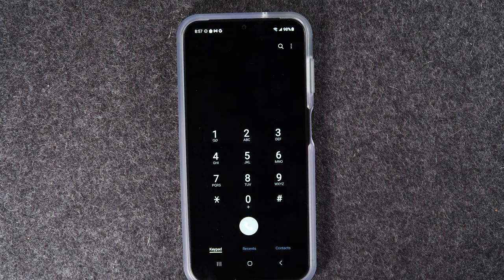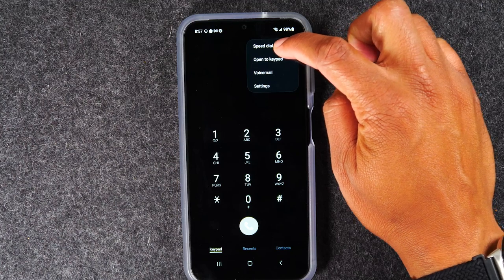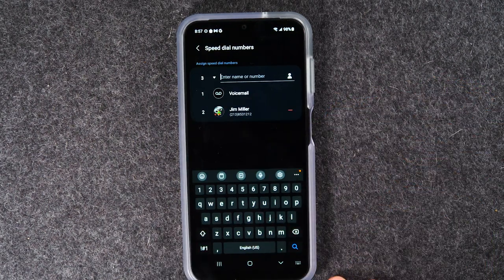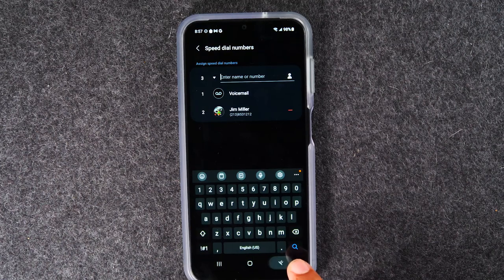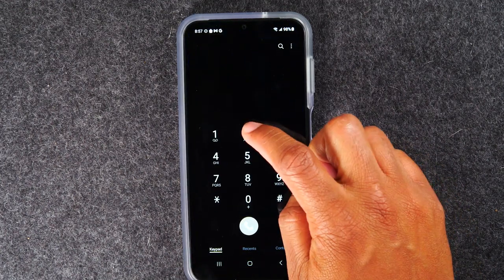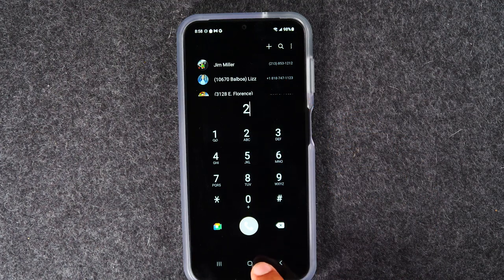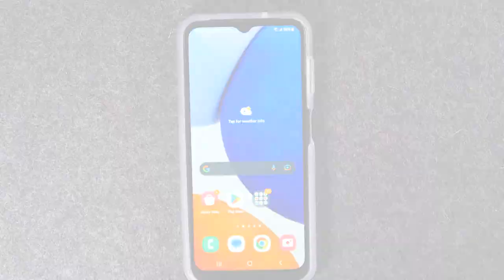That is the process of how you save a phone number. You can also save it to your speed dial to make it even easier to call in the future. Come to the upper right corner, tap the three dots, tap 'speed dial numbers,' and type in Jim Miller and select it. Now Jim Miller is going to be number two on my speed dial. Back out — tap the phone, tap two, and he's the first number that shows up on my speed dial.